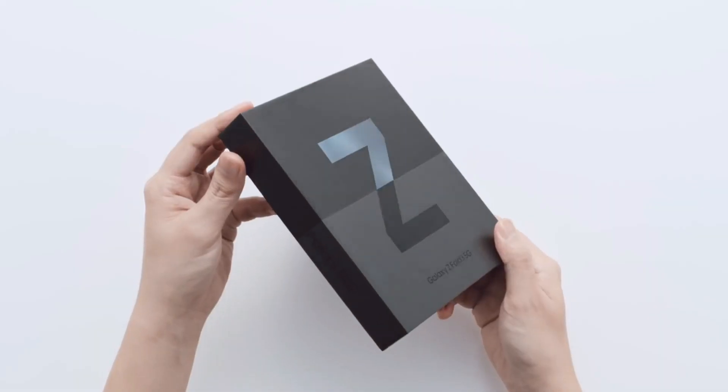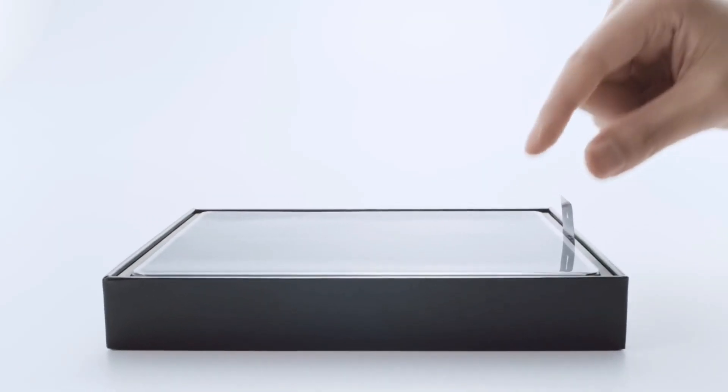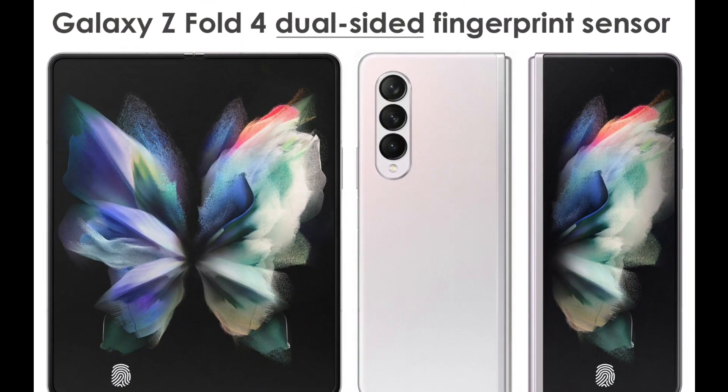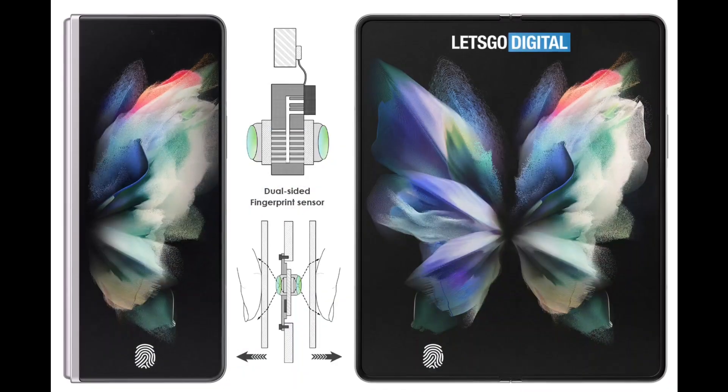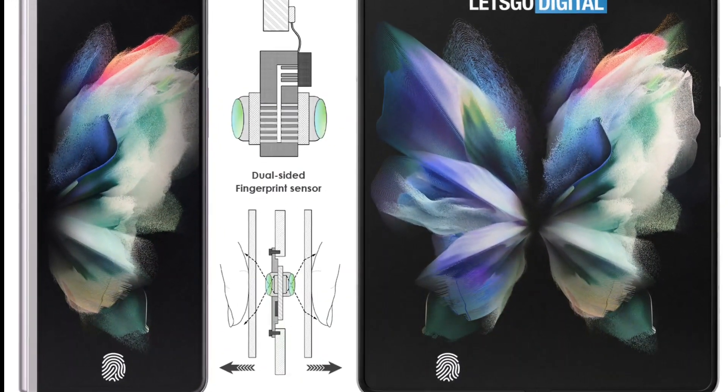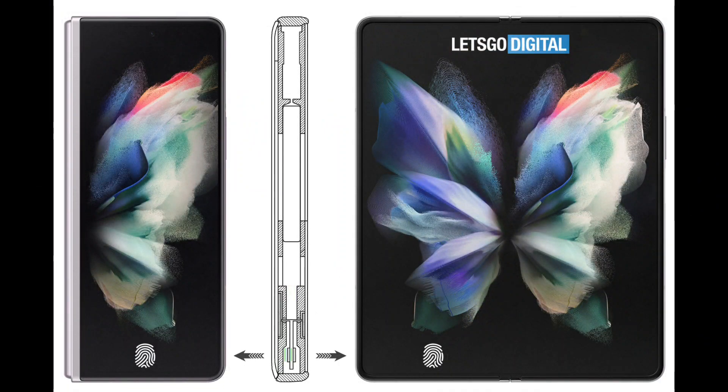Today we got fresh news from Let's Go Digital about next year's Galaxy Z Fold 4. According to their report, Samsung could implement a dual-sided fingerprint scanner in the inner or cover-fold screen. The cover screen will be AMOLED, so it should have no trouble authenticating fingerprints. The Z Fold 4 may be utilizing two fingerprint scanners in the future.